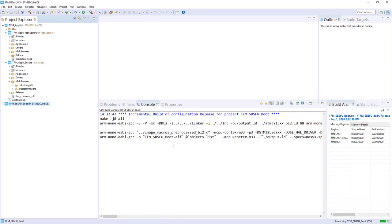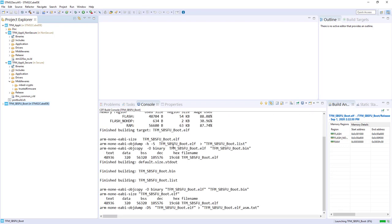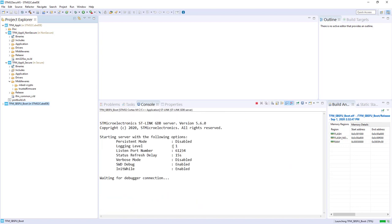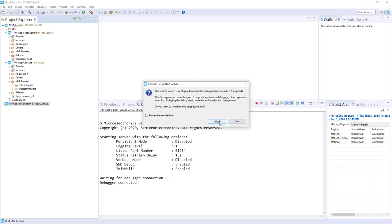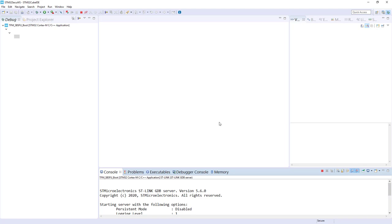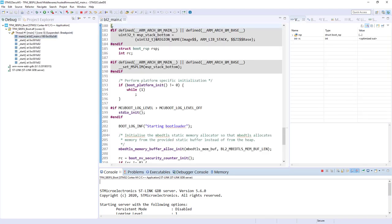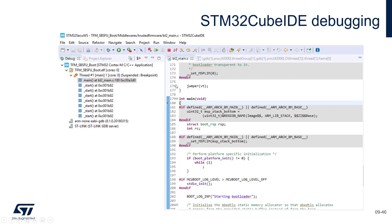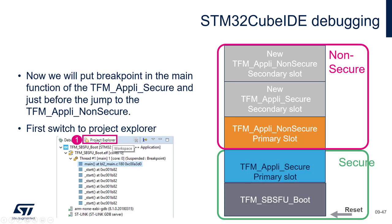By default it will try to rebuild the TFM SBSFU boot, but there is nothing to do so it's quick. Then it will launch the debugging. I switch to debug perspective, and I am stopped in the main of BL2 main.c, which is in fact the SBSFU boot — we are really at the entry point.